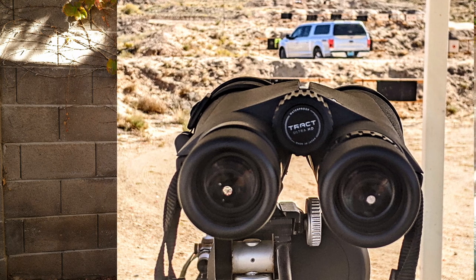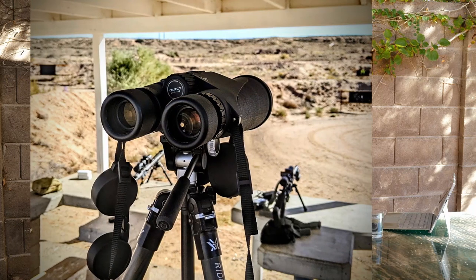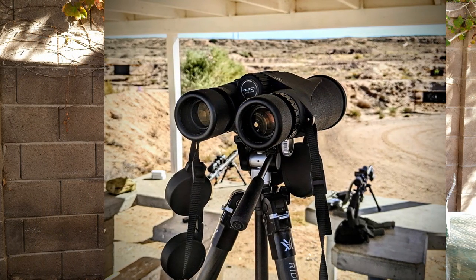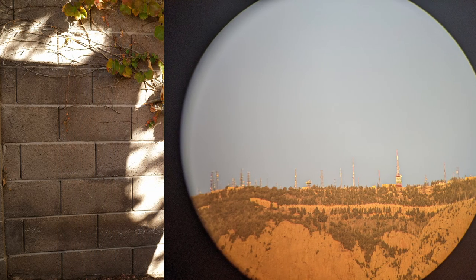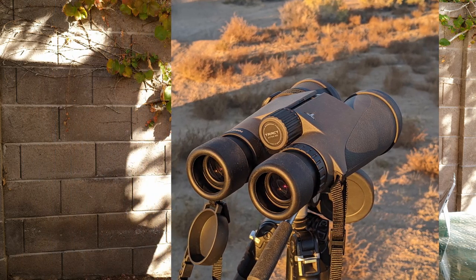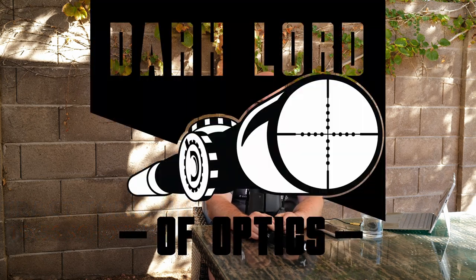Today I'm reviewing the Tract Toric Ultra 15x56 binocular. I had a nice spot picked out yesterday, got everything positioned, started recording, and realized my audio recorder had run out of battery — I had six different types of batteries in the car except the one I needed. After that mishap I decided to just do this in my backyard, where I have a shady spot and can work in relative peace, with my computer nearby as a cheat sheet for the specs.